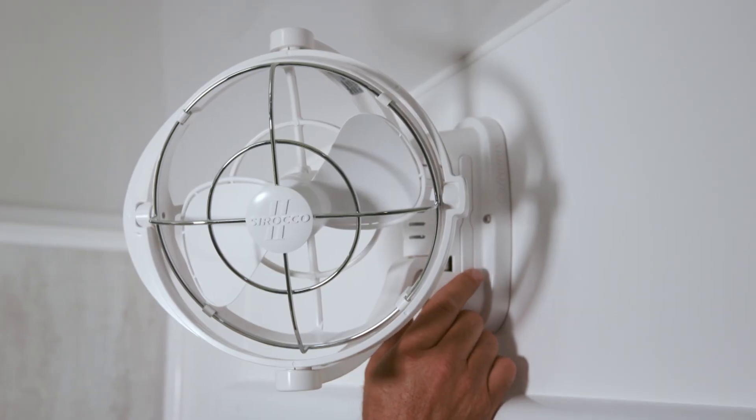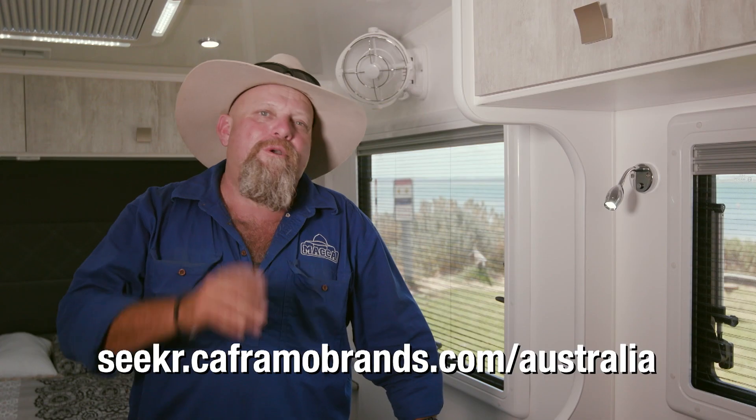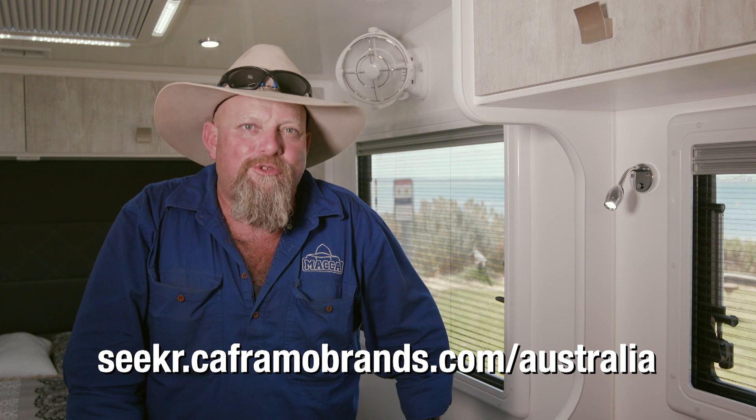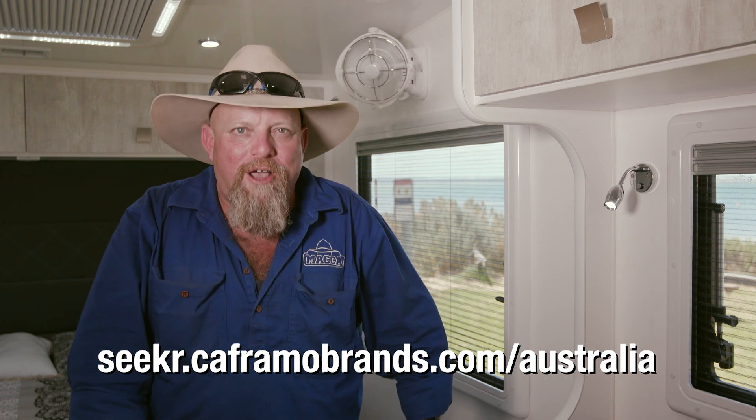So check your RV, and if it doesn't have a Sirocco II fan, get one. Go to the website on the screen to find where to purchase from a list of stockists near you, and to help you find the design that suits your RV. Or just ask for them to be installed when you order your new van. The Sirocco II by Seeker, from Coframo.